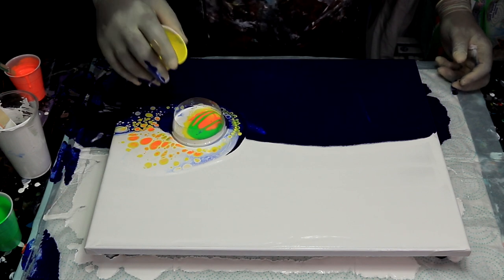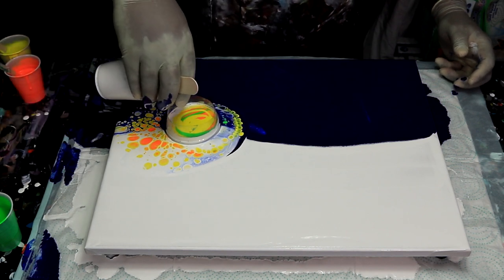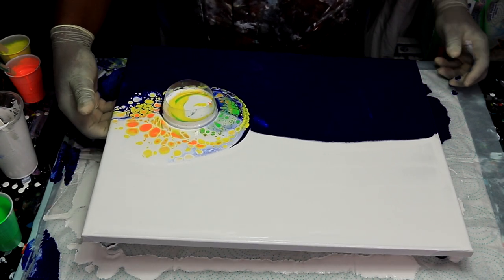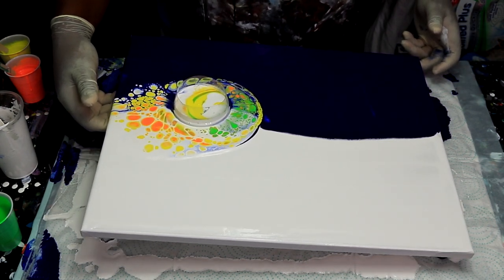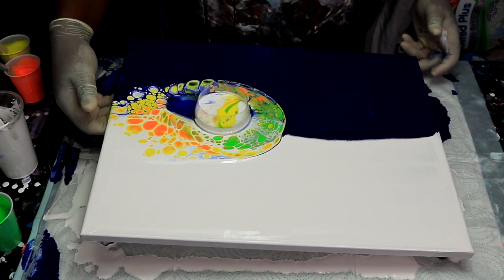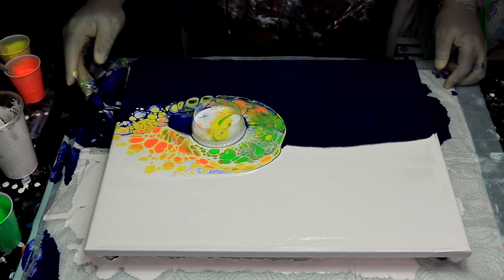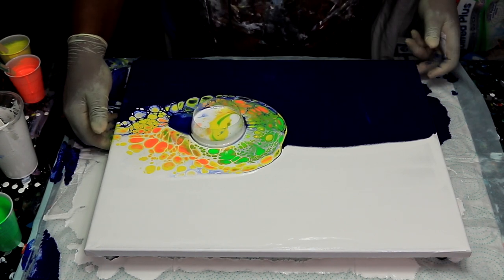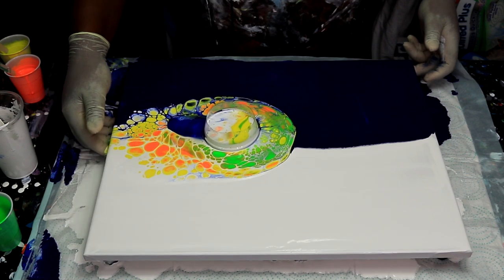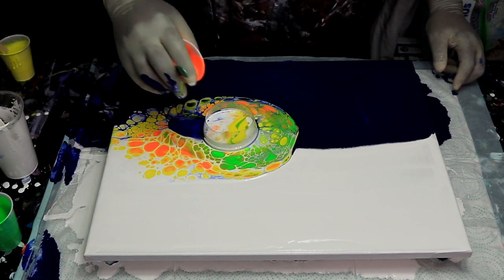We're going to add a little bit more white, tilt it up and get it going this way. Nice — I like it already. Look at the colors, just blooming. Let's go ahead and get a little bit more orange in the mix.